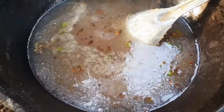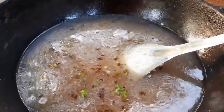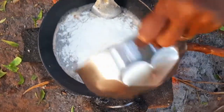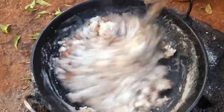Add a handful of cooked black eyed peas, which is also called Karamani in Tamil. Now add salt as per your taste and also add the fried flour into it. Mix it well and make a soft dough out of it.